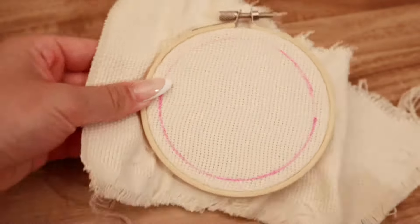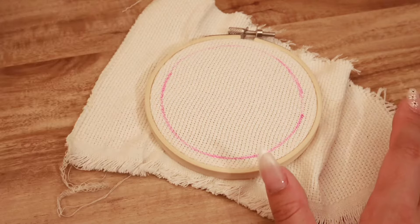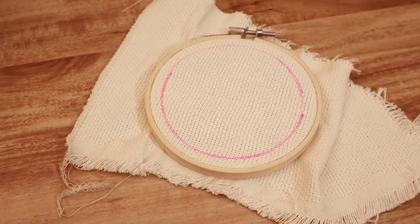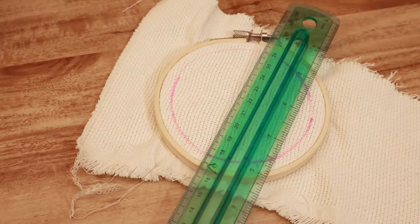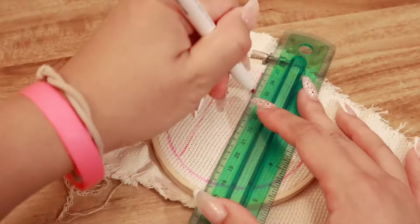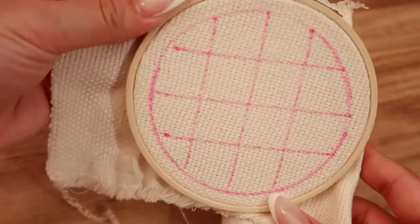This is my circle, and for today's design, I want to do a checkered pattern. I haven't done this before, so we'll see how this turns out. We'll just go like this. I'm winging it, to be honest with you. I'm just trying to do something simple. This is good enough.